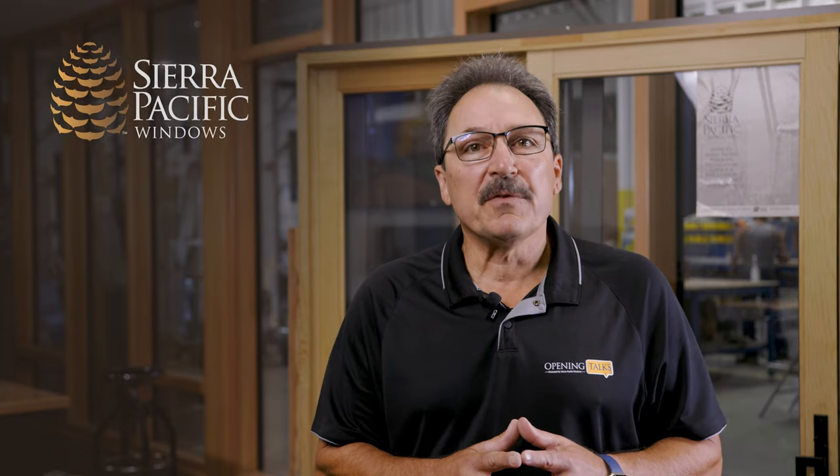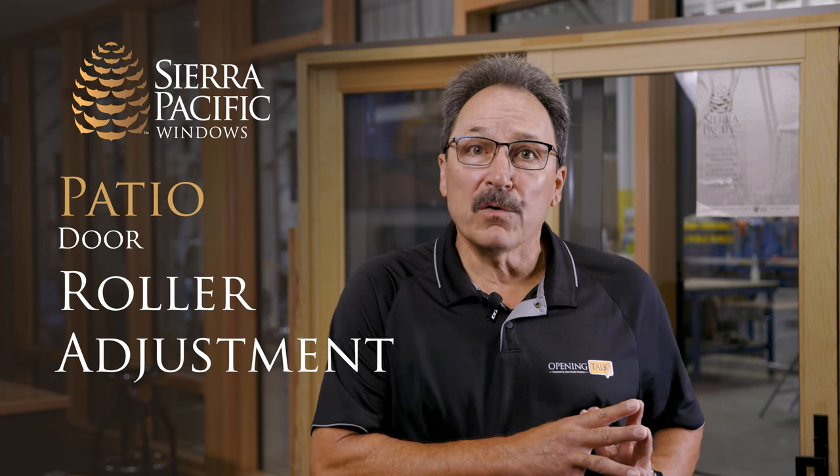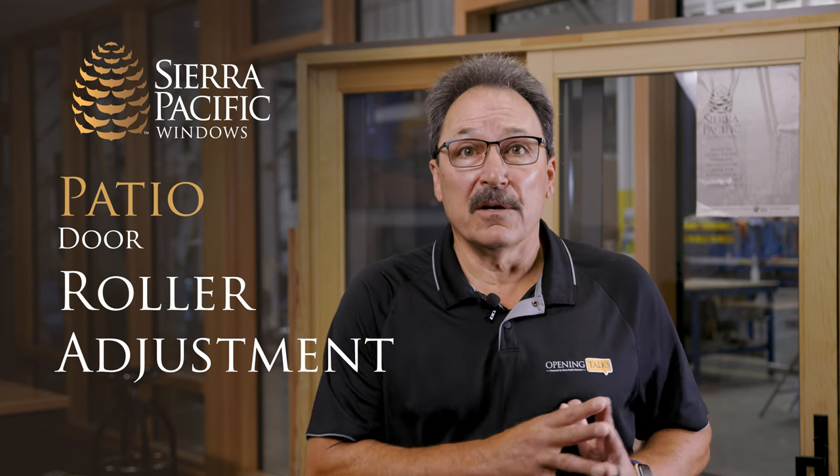Hi, my name is Greg Matthews with Sierra Pacific Windows, and today we're going to go over how to adjust the rollers on a patio door slider.